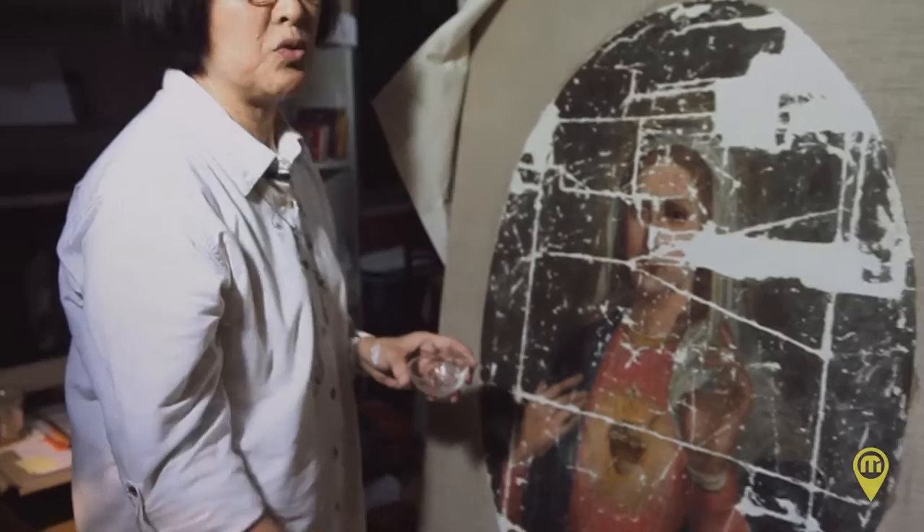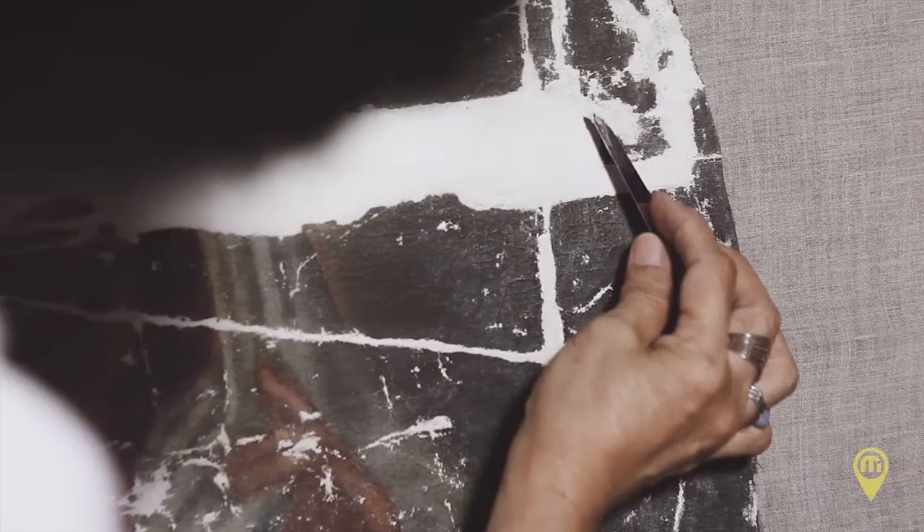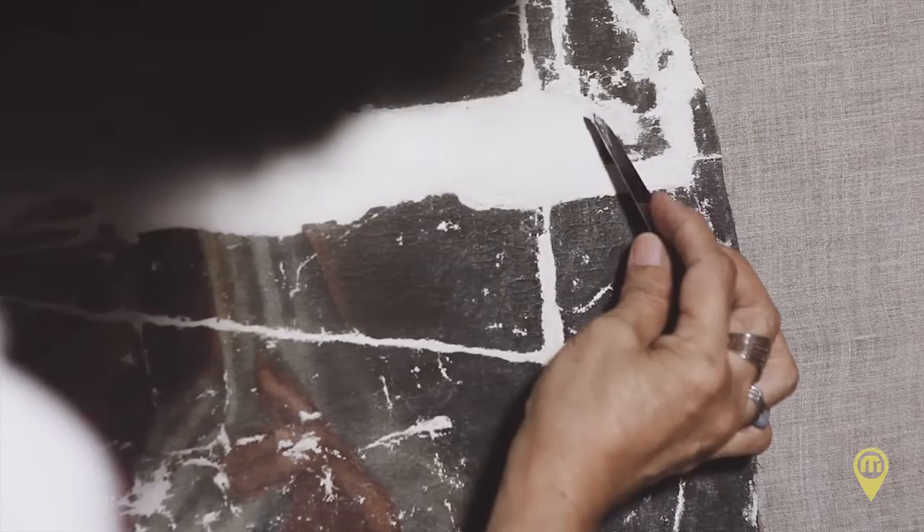You just have to be a very good artist to be able to replicate, because you have to be able to visualize what was there before. There are no pictures to help you, but you just have to be able to see it in your mind.